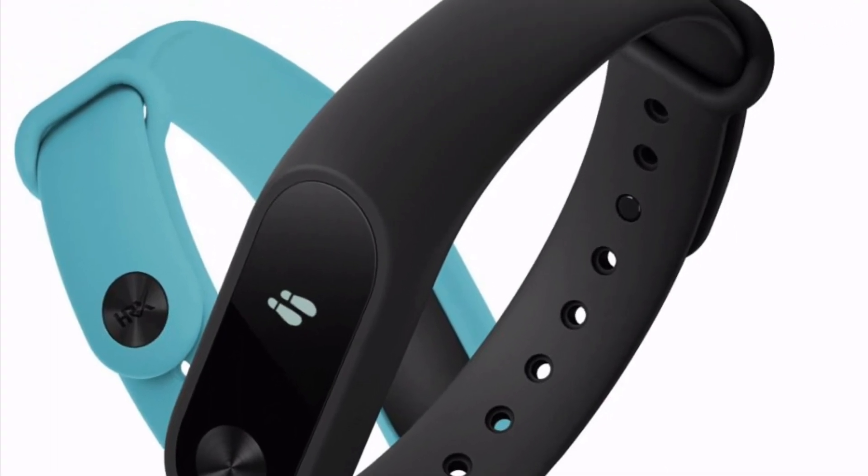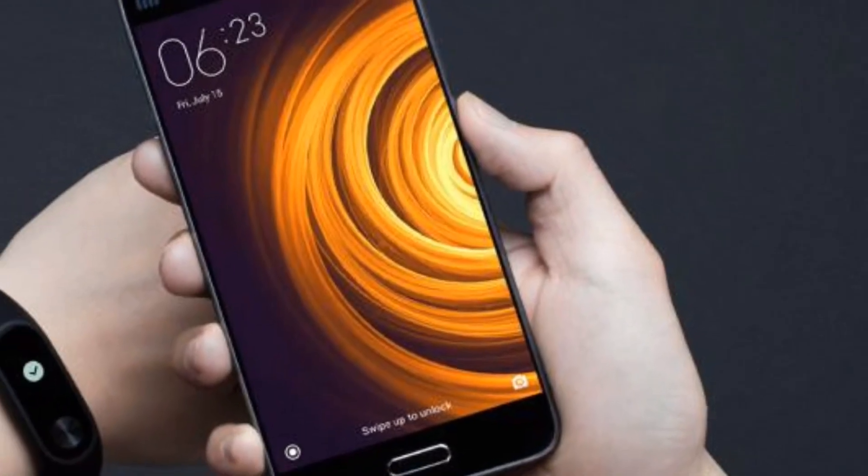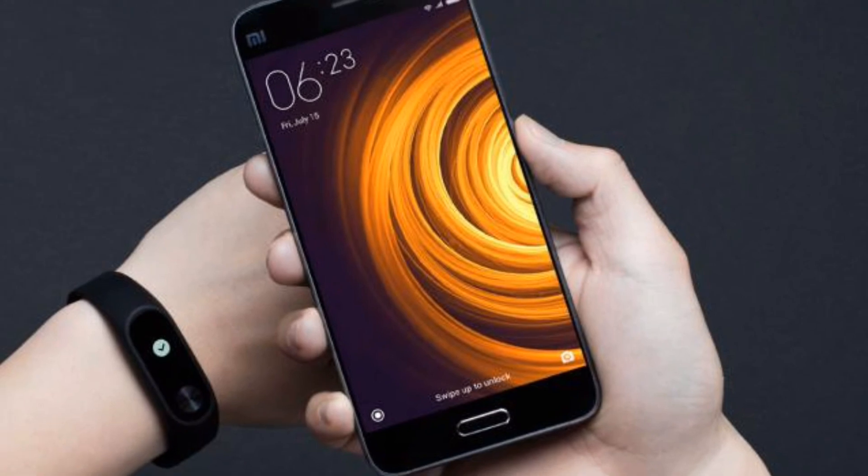So that's it from my end, guys. Let me know your opinions about this new fitness tracker from Xiaomi in the comment section below. Don't forget to hit thumbs up if you like this video, and also subscribe to my channel for more videos like this.